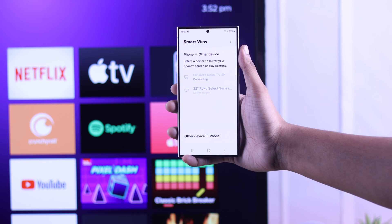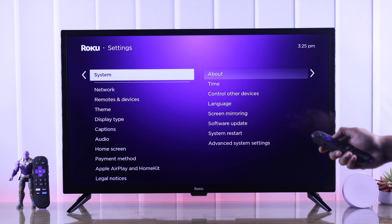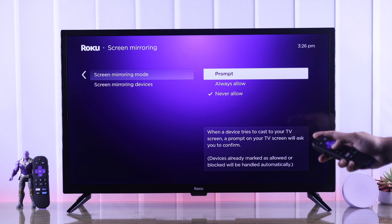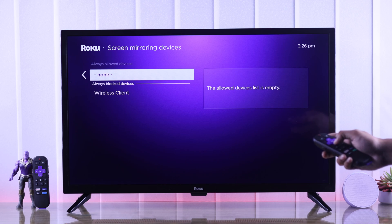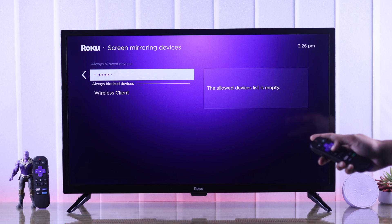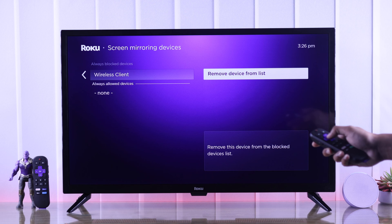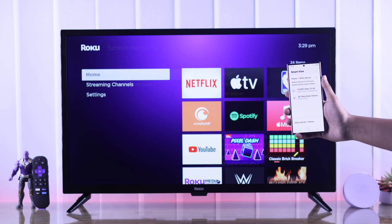If it's still not working, let's check our Roku TV's screen mirroring settings. Go to Settings, then System, and open Screen Mirroring Settings. Ensure that Screen Mirroring Mode is set to either Prompt or Always Allow. Then check Screen Mirroring Devices and make sure you haven't blocked any device by mistake. If you see a device under Always Blocked, highlight it and select Remove Device from the list. This will fix your Roku TV not popping up on screen mirroring.